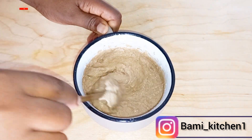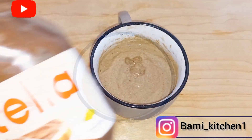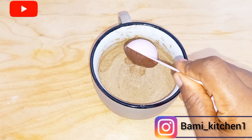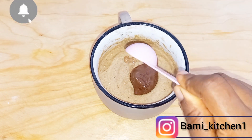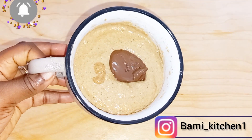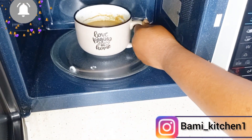Now that I'm done whisking everything, I'll go ahead to add the next ingredient, which will be my Nutella — which is chocolate cream — adding it in the middle. This is very optional. You can leave your banana cake like this, or if you have peanut butter, you can add that instead.